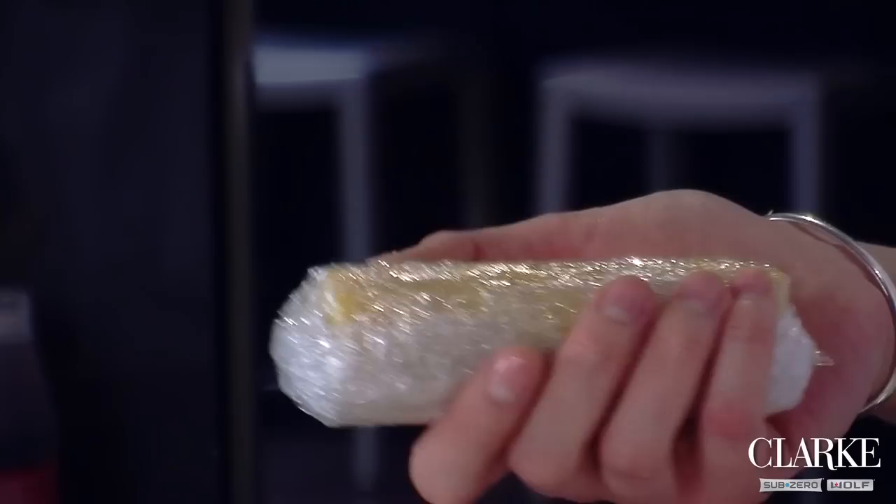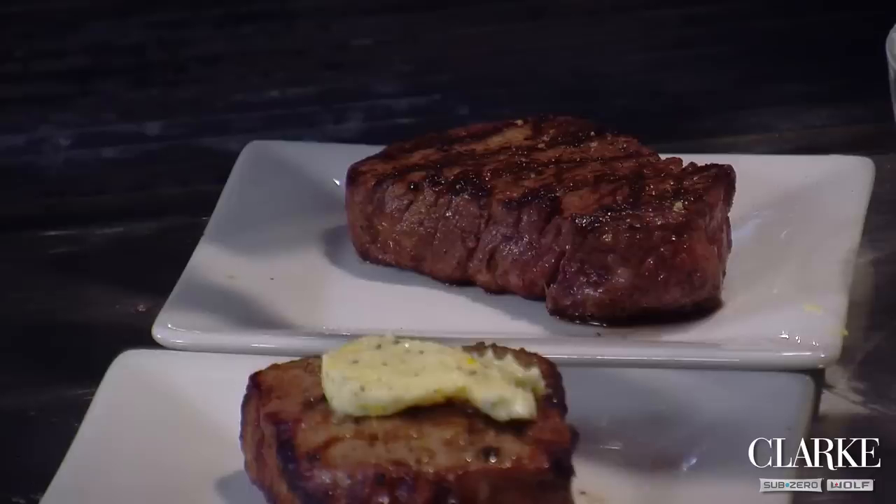You form it into a log right on some parchment paper or some plastic wrap like I have here, and you can pop this right into the fridge or even the freezer. Then, at any time, you can pull it out and slice off a few slabs for vegetables, fish, steak — anything.